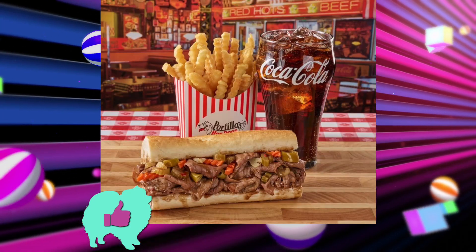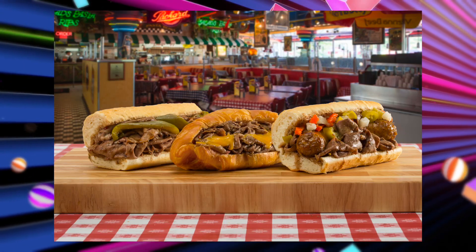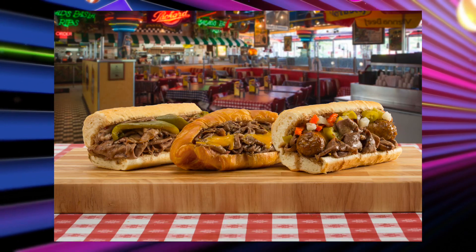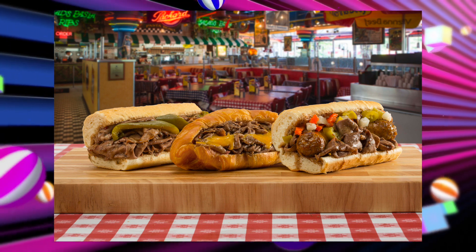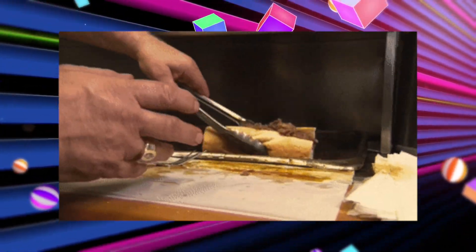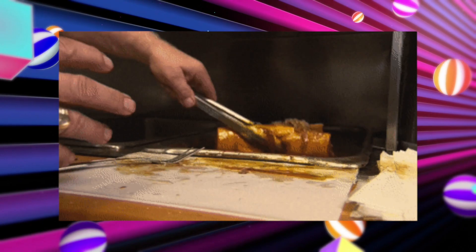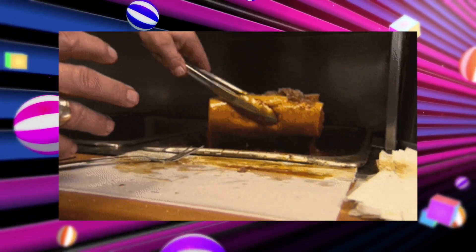For me this is a thumbs up. You know what this tastes like? An Italian beef. Most people outside of Chicago think of deep dish when they think of our city, but I've always felt the true representation of our food is an Italian beef. It's very similar to a Philly cheesesteak except it's dipped in au jus. You can have hot peppers on it — which is how I like it — or cheese and sweet peppers.